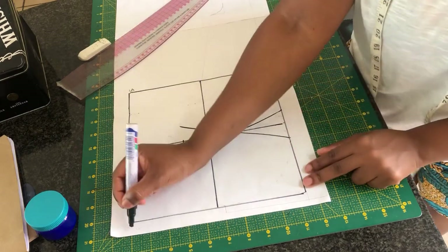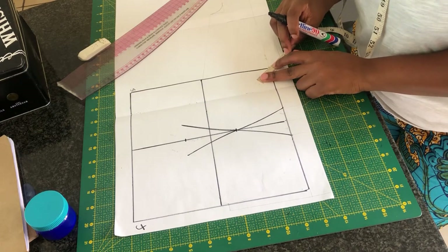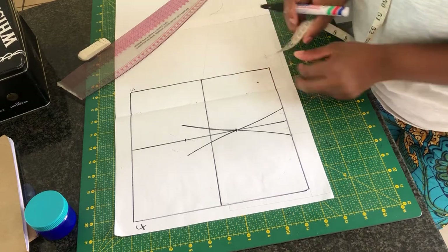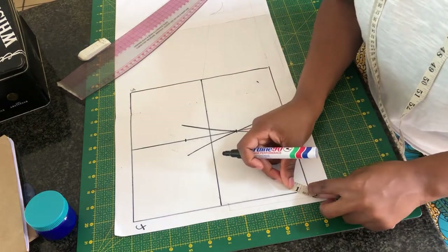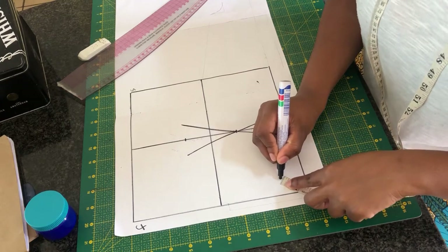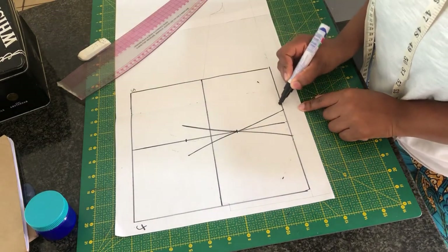To avoid any confusion, I'm going to mark my side — this one is going to be the side and this side is going to be the front. On the side I'm going to mark one and a quarter of an inch, and also on the front side I'm going to mark one and a quarter inch. Once you are done doing so, you want to go ahead and connect the points with a curved line.